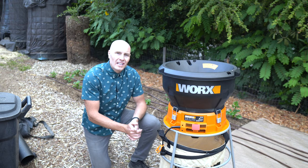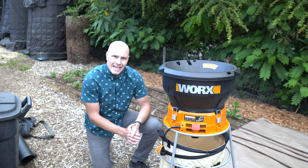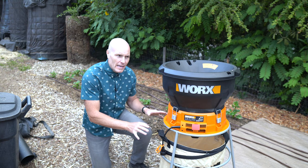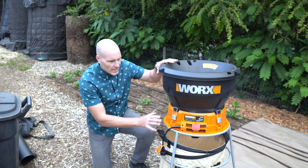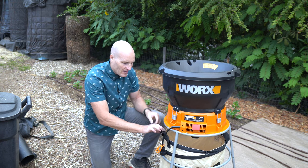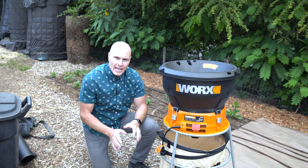This is the Works Leaf Mulcher, available on Amazon — I bought it for $180. It's a string trimmer-based shredder. You put your material in, and a string trimmer-like attachment spins around, chops everything up, and it goes into the bag below.